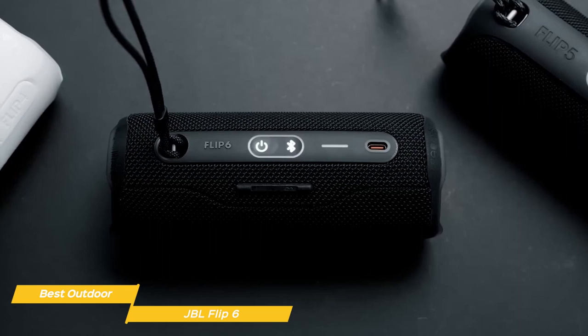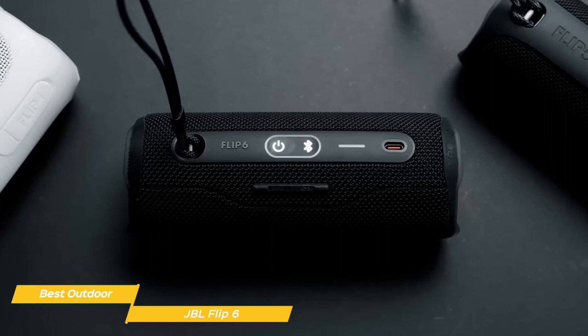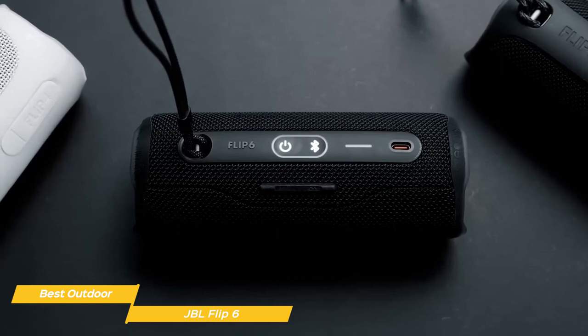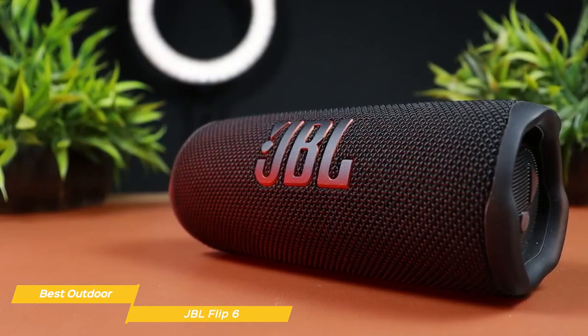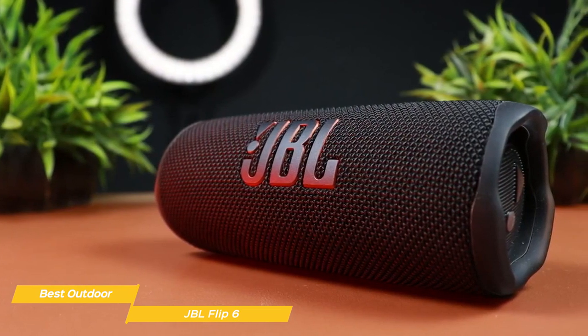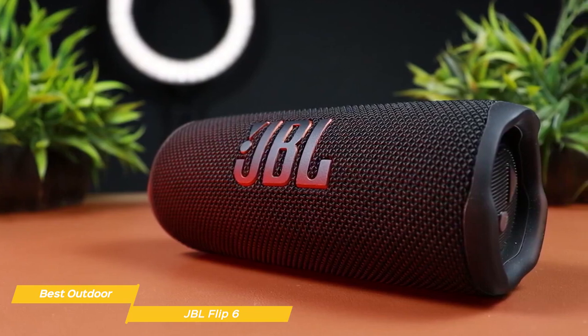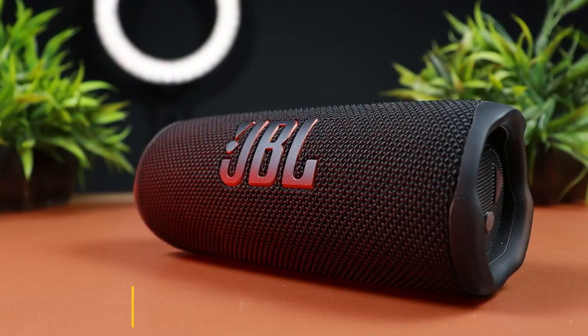These shouldn't be deal-breakers, though, if you're buying the JBL Flip 6 for its outdoor performance. The JBL Flip 6 is a fantastic Bluetooth speaker that works amazingly well outdoors. It's small and compact with an IP67 rating, so it can withstand even harsh outdoor environments, and it delivers crisp, robust sound quality with options to easily expand your setup.